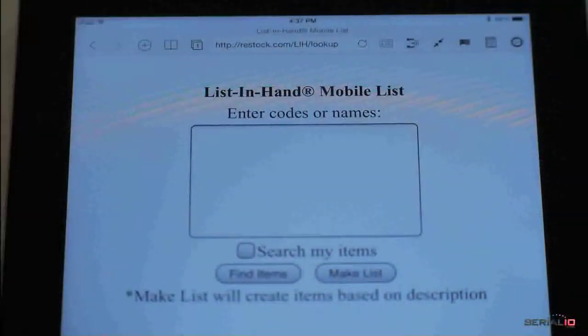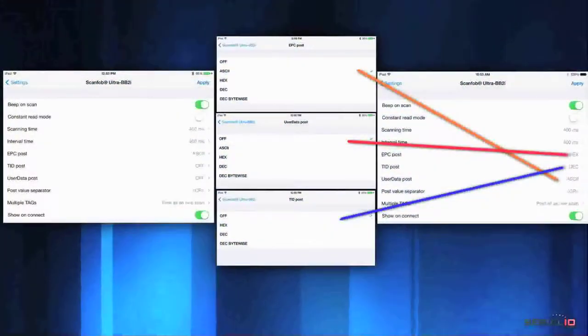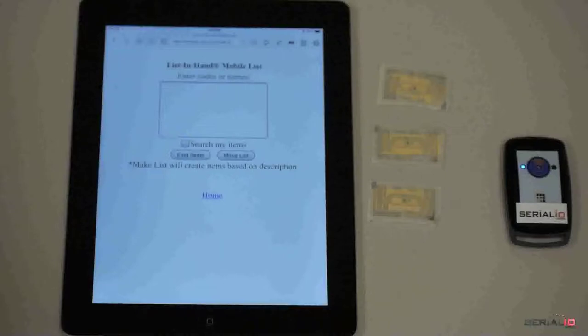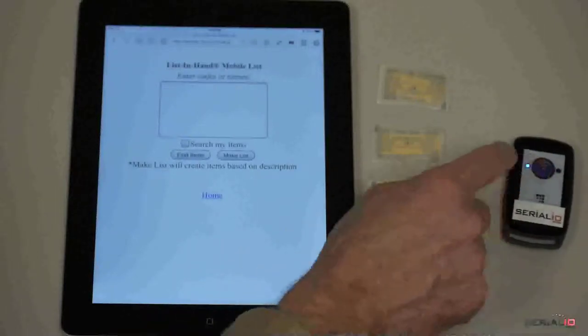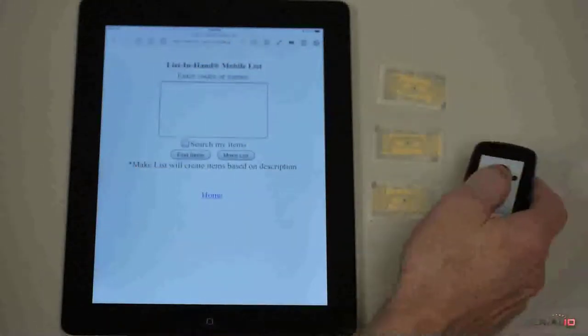Want only the EPC in ASCII format? Just tap and the EPC is posted to the desired field on the page. Want EPC and user data posted? Just tap. Often it's convenient to press the Read button on the scanner instead of tapping the mobile device screen.